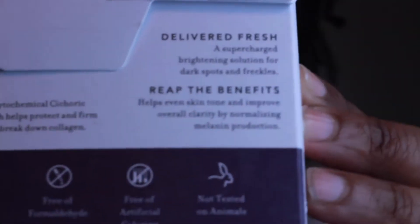This gel mask is supposed to be brightening — a supercharged brightening solution for dark spots and freckles, and it helps even skin tone and improve aura clarity by normalizing melanin production.